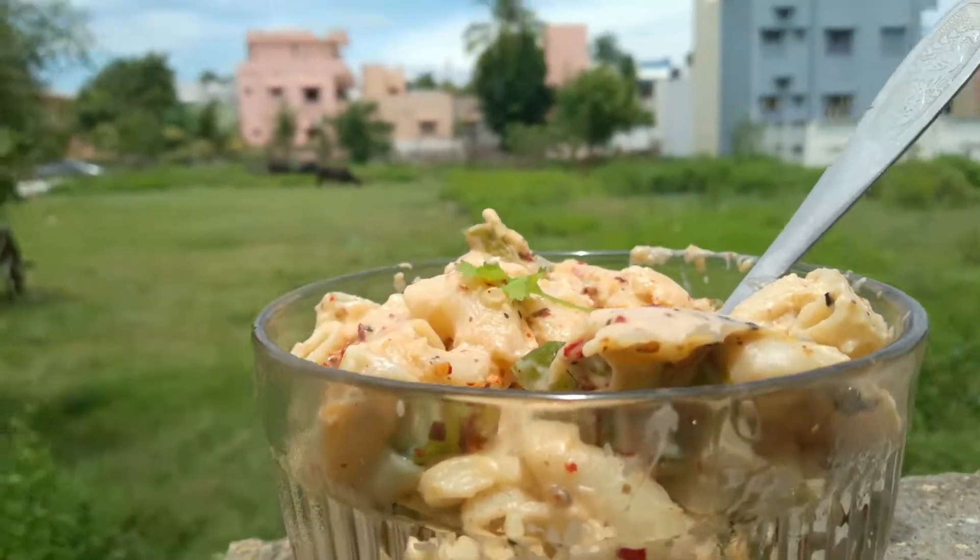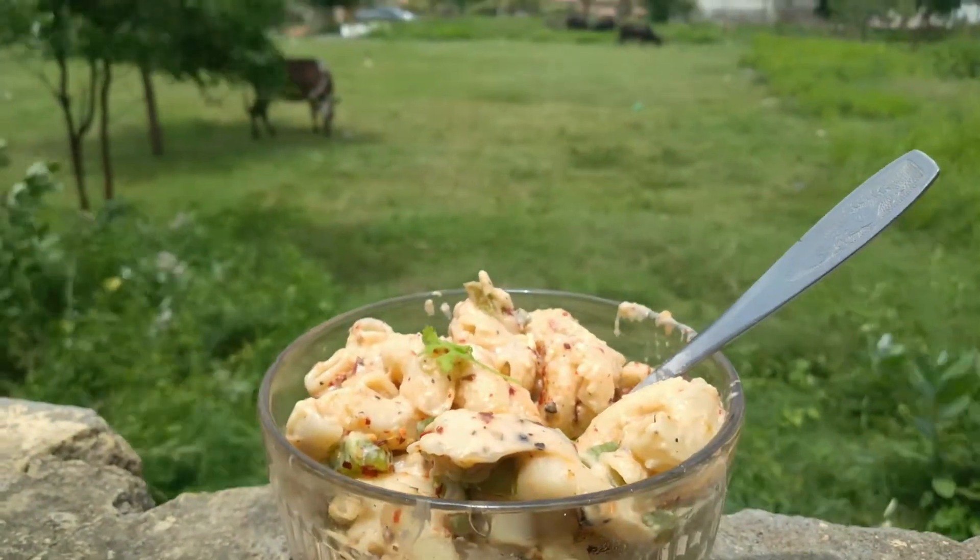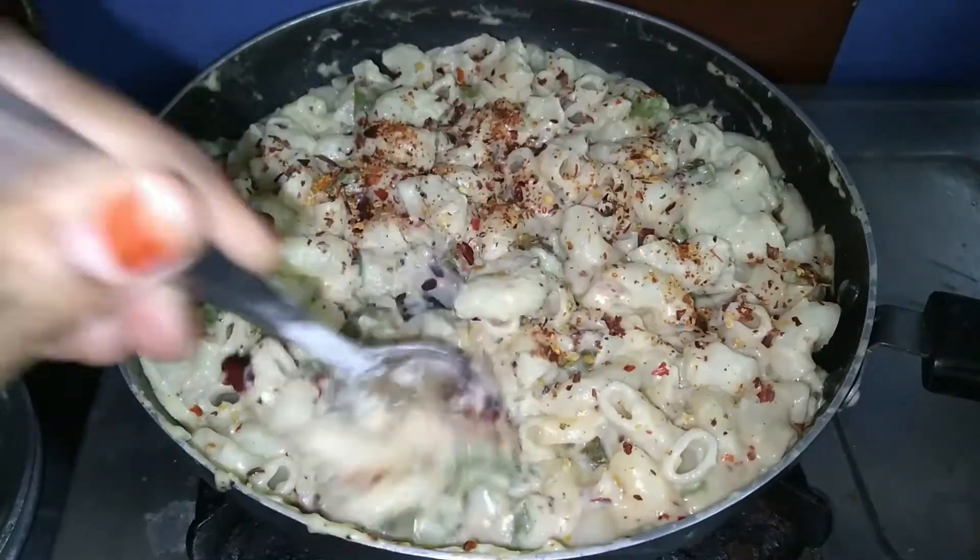Hi! Hello! Welcome to Reshma from Reshkan Vlogs. Let's talk about white sauce pasta in a restaurant style. Let's go to the video.